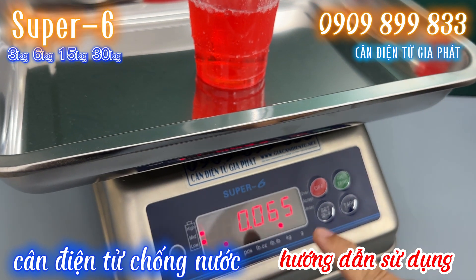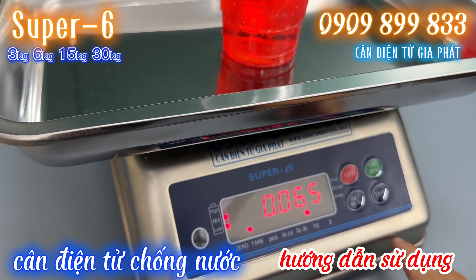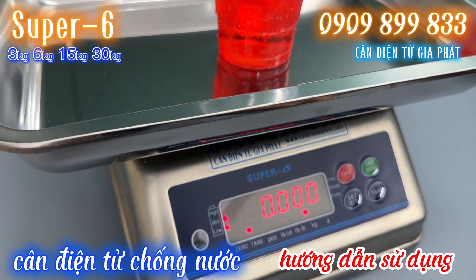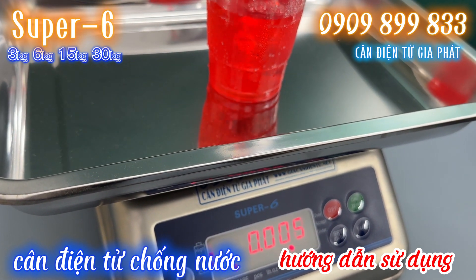Thì cái lượng dung dịch màu đỏ vừa rồi nó sẽ là 65g — cái dung dịch mà chúng ta đổ thêm. Rồi nếu mà chúng ta muốn đổ thêm 1 loại dung dịch khác, thì chúng ta tiếp tục bấm phím tare. Cân sẽ lập tức trở về 0, lúc đó chúng ta sẽ pha chế những cái dung dịch khác nhau, thì chúng ta cứ đổ thêm vào. (Translation: The red solution just poured will read 65g. If we want to add another type of solution, press tare again — the scale returns to 0 and we continue mixing different solutions.)